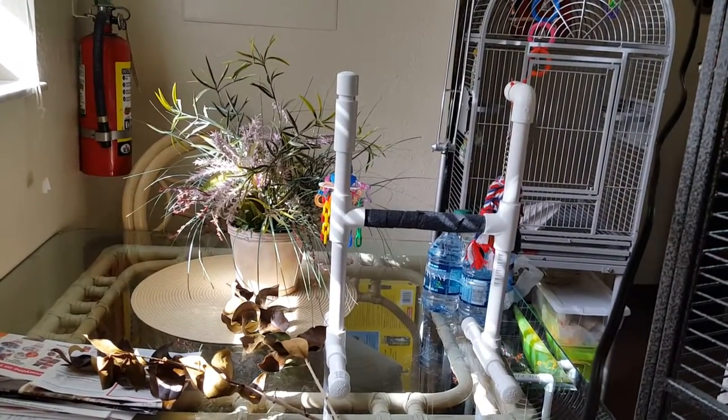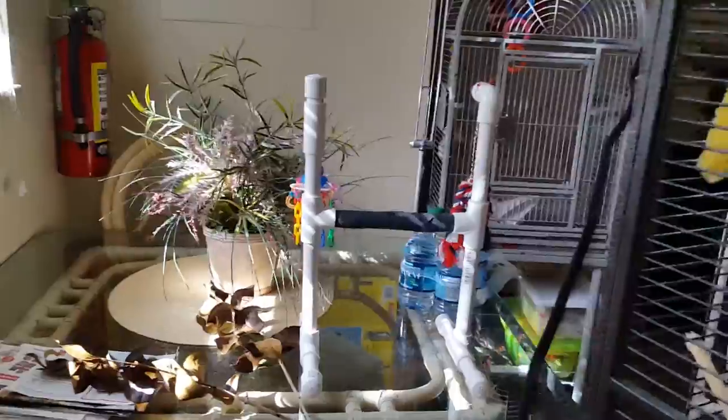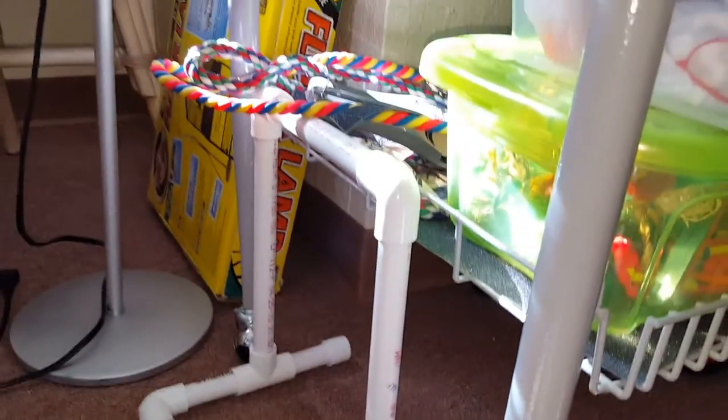Under this cage that's empty, there's a whole bunch of projects that aren't done yet. That's another perch that I'm going to do with no toys or anything attached to it.